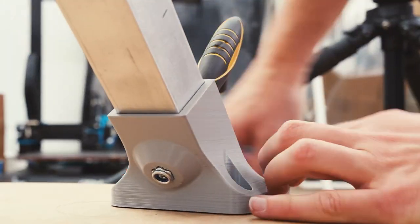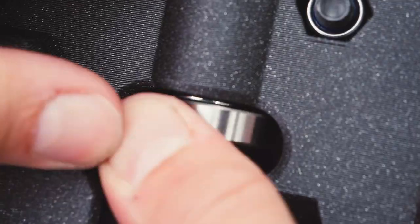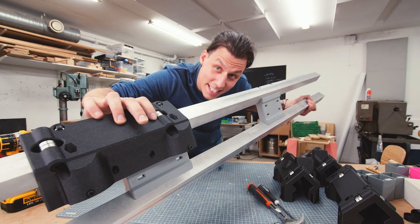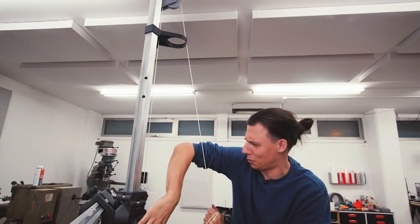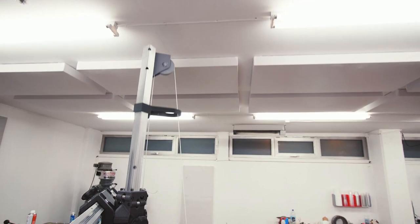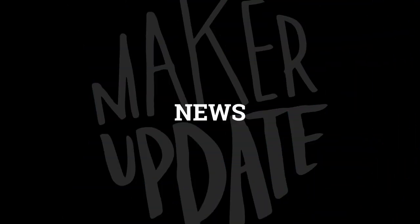I love this mixed-materials approach to building large projects, using 3D printed parts to join together other materials like aluminum and steel. I think this is one of the most powerful ways to use 3D printing in maker projects. You can watch the build video on Alex's YouTube channel and visit his website for files and plans.